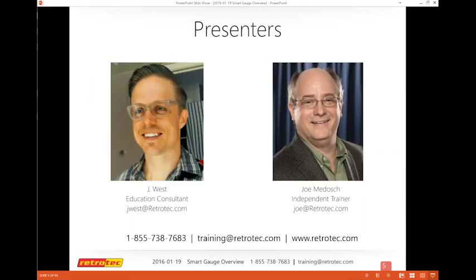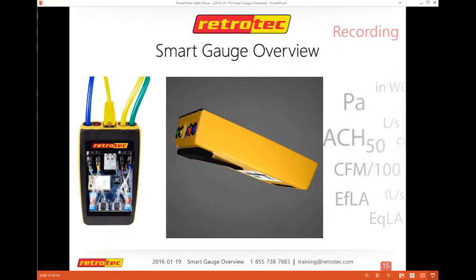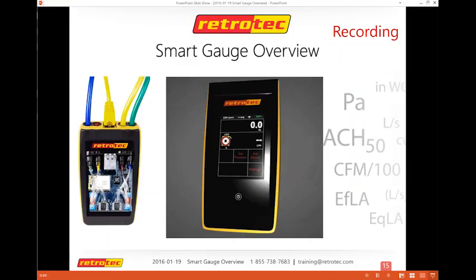That's who you have with us today. Jay West is on the left — he has a new picture which I haven't seen yet, so we'll update that next time. This is me on the right. We're both independent trainers for RetroTech and we help them with their webinars, training, and a variety of other stuff.